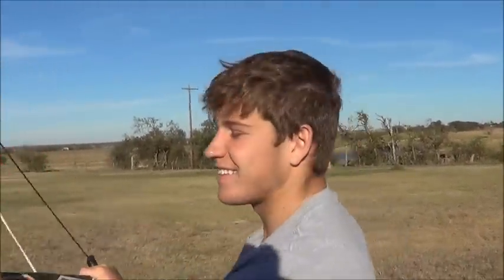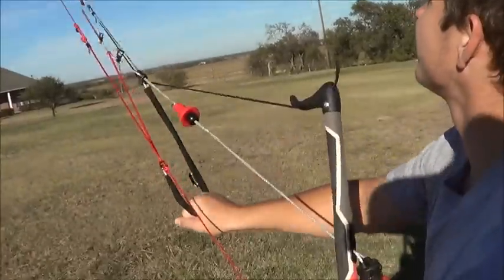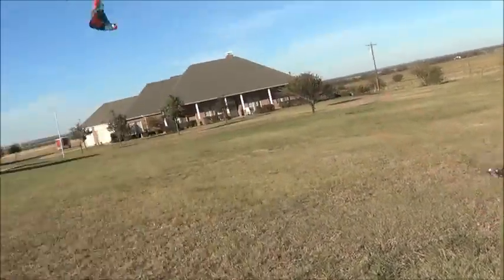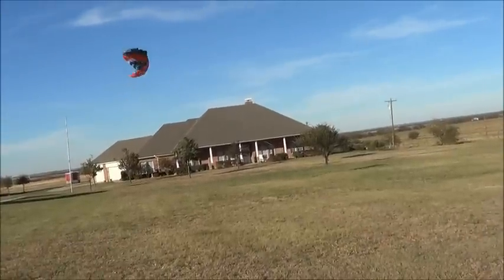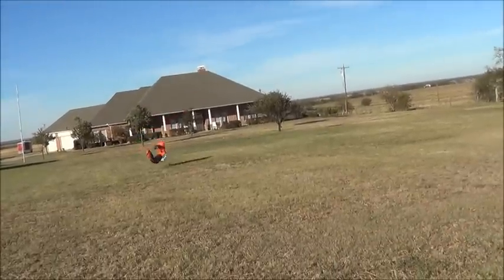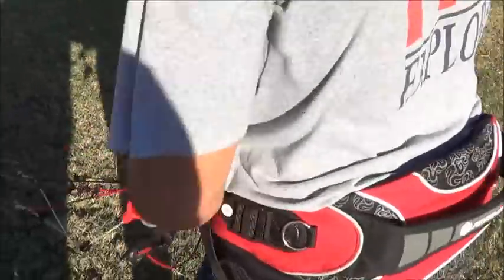Alright, to land again, we're just pulling down this handle. With the wind today it's going to behave a little funky — like a dead bird — but eventually he'll get it down. So that's it. The Peter Lynn Crossover Bar looks like a winner.